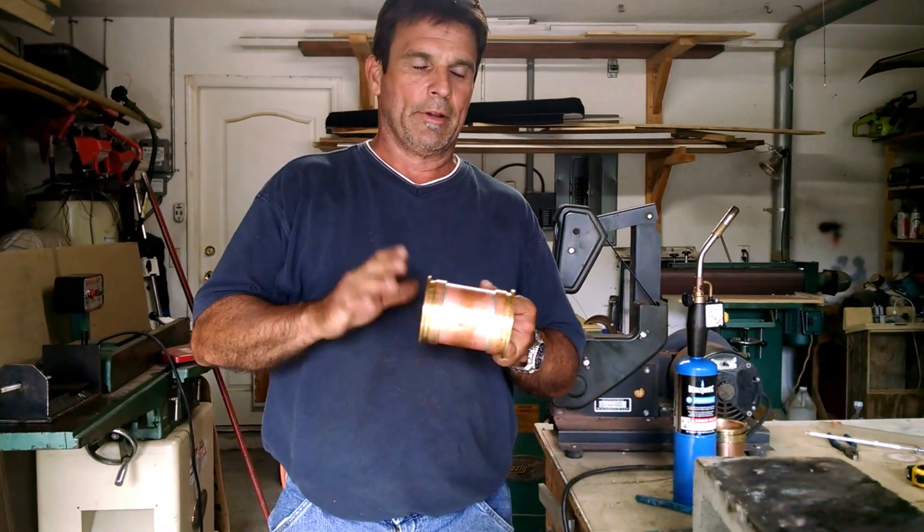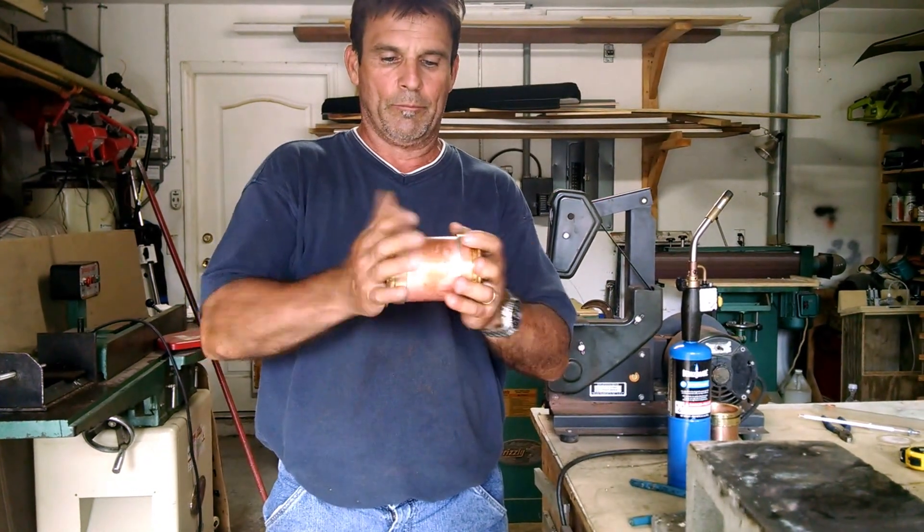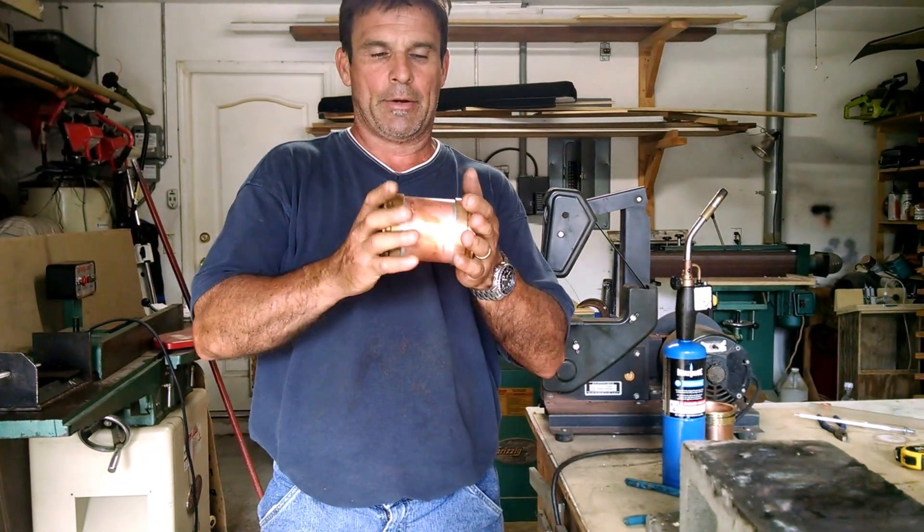Hey, Greg here again with R&W Distilling. I've got both these brass ferrules soldered on with lead-free solder.